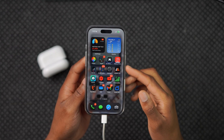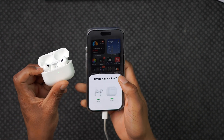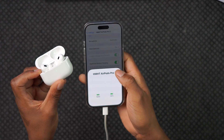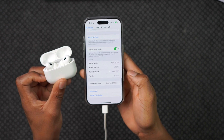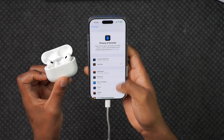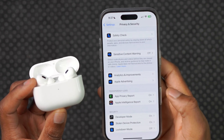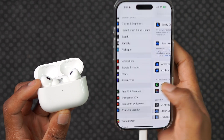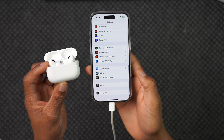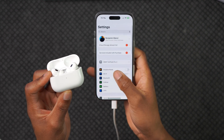Now we are back. I'll put in my passcode, make sure my AirPods are connected to my iPhone again, and open Settings. The AirPods pop up. If we go to Privacy and Security and scroll all the way down, developer mode is now on. Going back to the main Settings page, you can now see a new Developer tab has appeared.